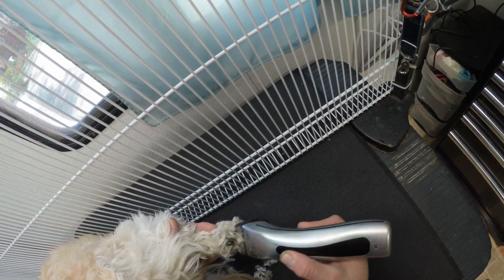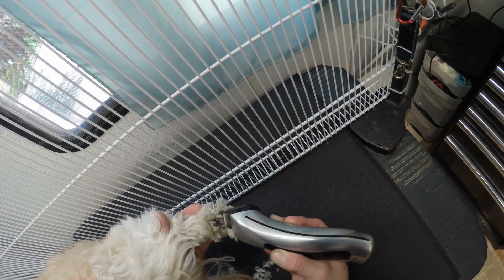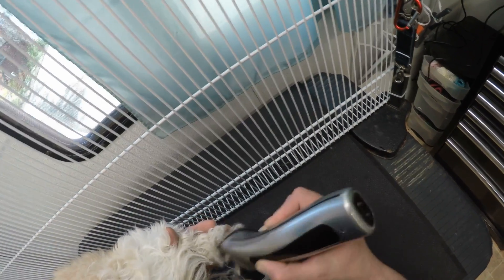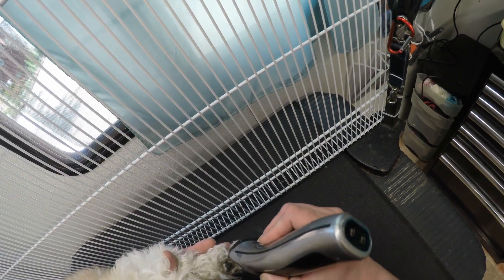Stand you up this way. Sometimes I will just go in a little bit here around the main pad because that's where pine tar and things can accumulate. Stella has a little bit of that in the back paw.